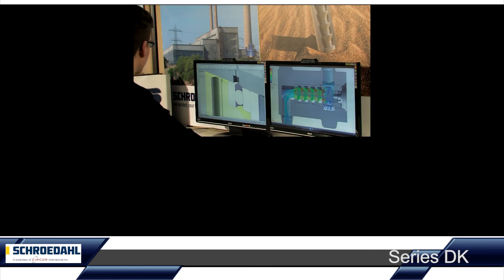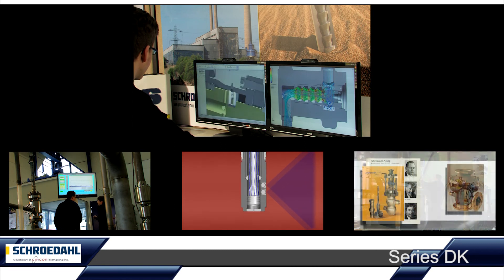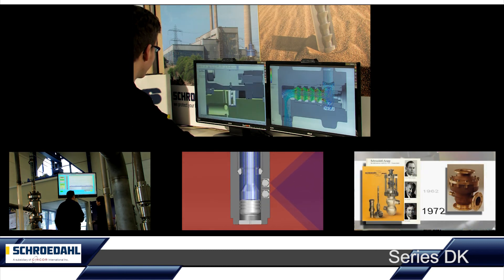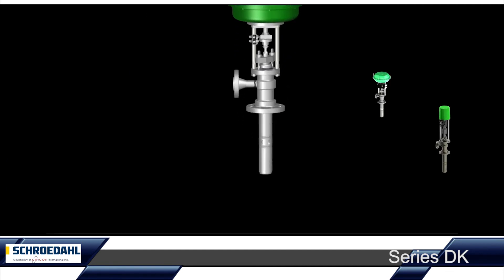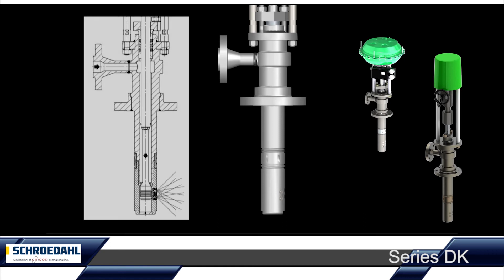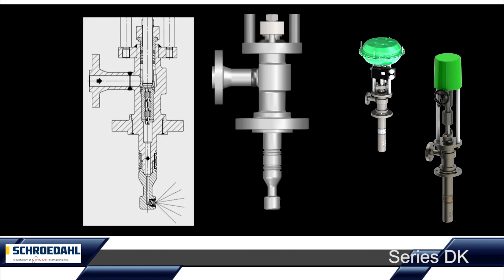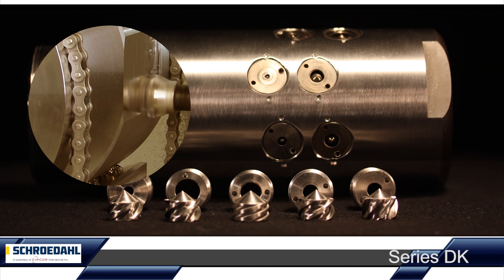Sophisticated analysis tools, complex simulation programs and five decades of production experience are our guarantee for your reliable Schroedahl valve. No matter if an extreme control characteristic is required, no matter how your system is spatially designed, and no matter whether you prefer electrical or pneumatic actuators — the Schroedahl DK is the ideal cooler for your system. Of course, as always, in our usual Schroedahl quality.